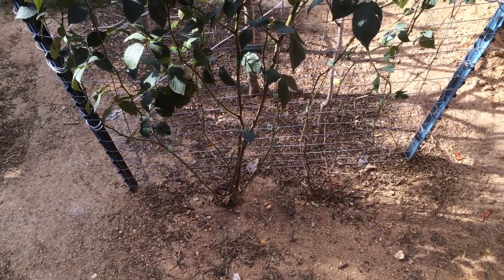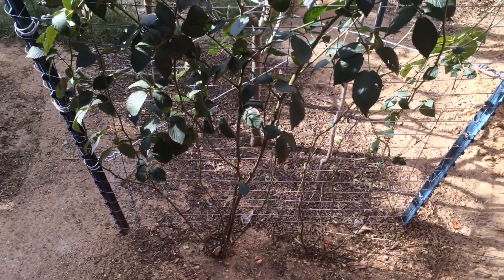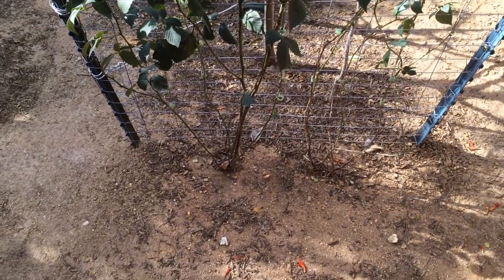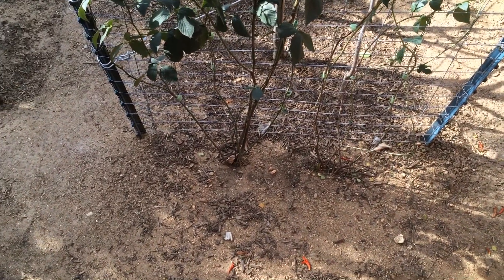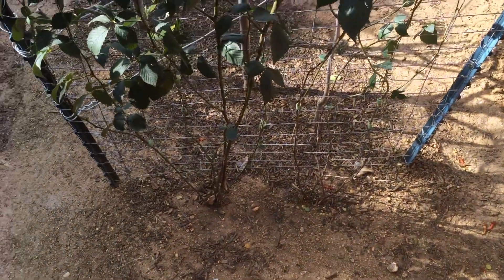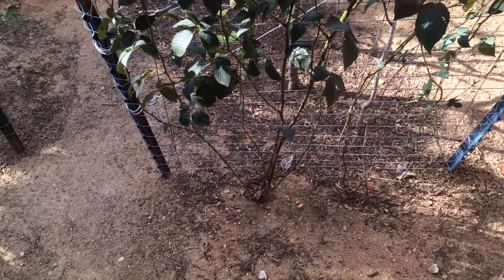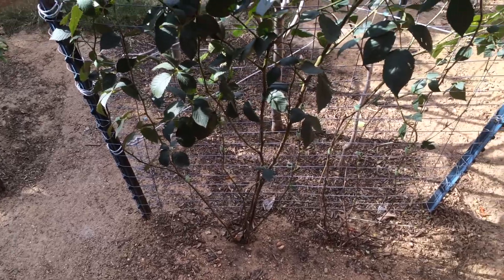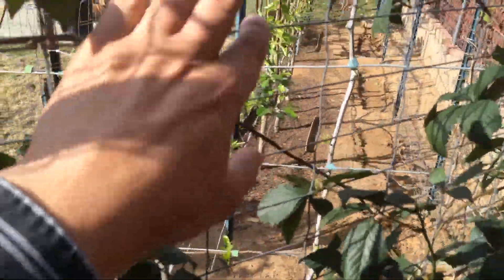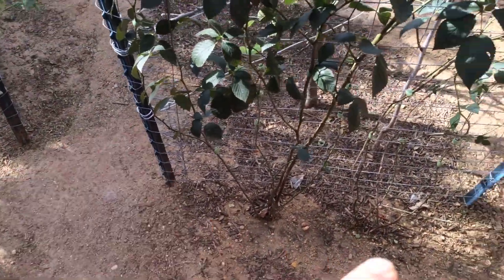This is the High Density Espalier Gardener and these are my blackberry vines — I think they're vines. I have two different varieties, both are thornless, growing side by side here. In the interest of trying to maximize the use of the space, I have put up a metal trellis between my end posts that I use for espaliering the trees.